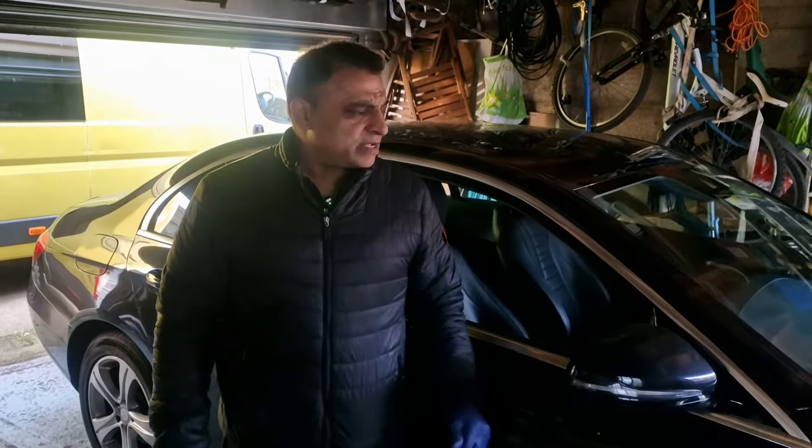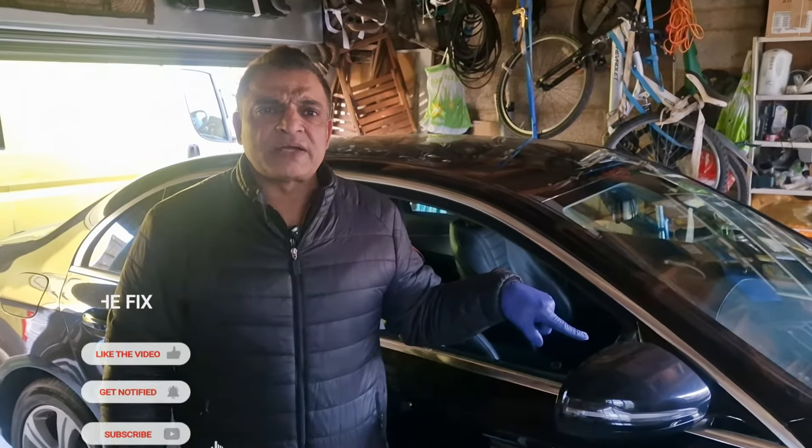Hello and welcome to The Fix. Today I'm going to change the battery on this E220 diesel 2016 model.